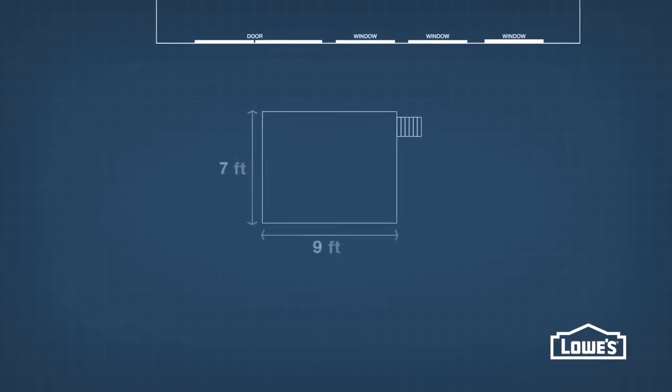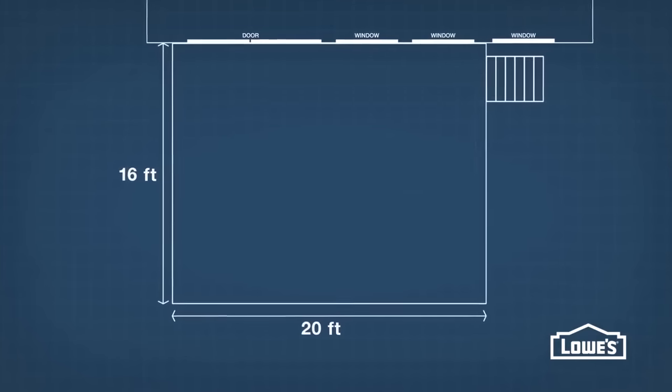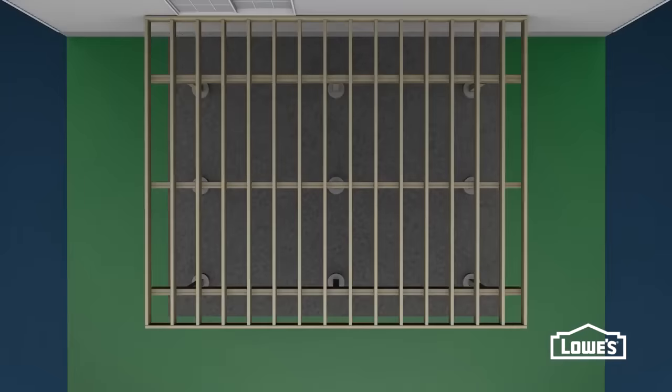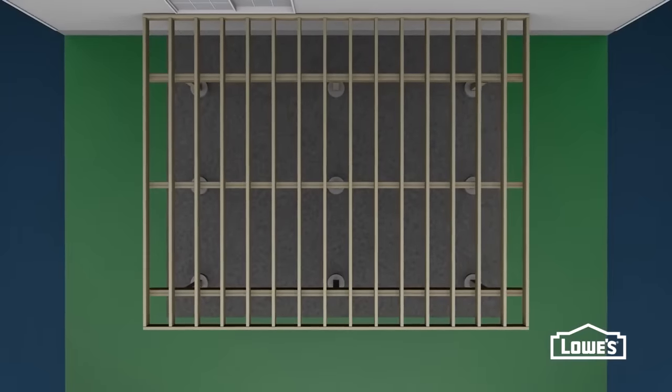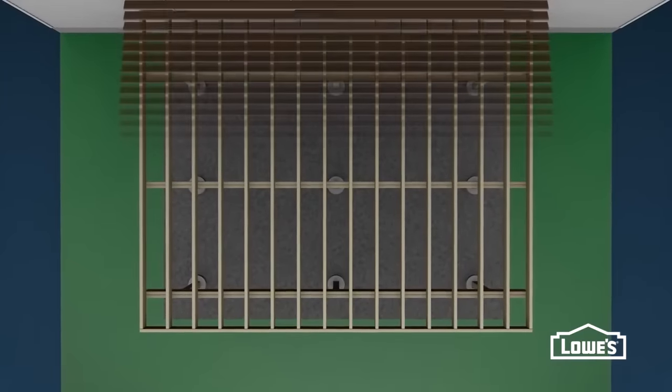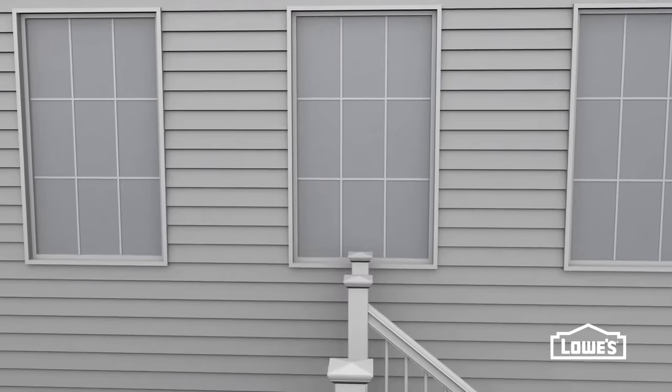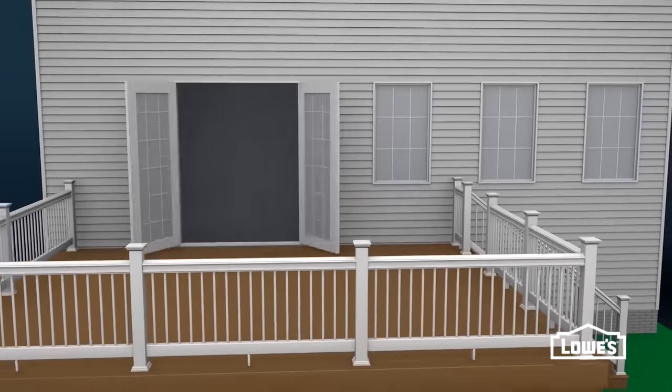When planning size, make sure you'll have enough room for your outdoor furniture and that you'll have enough room to move around. It's also smart to think about the decking. Deck boards are typically five and a half inches wide, so try to plan a deck size that won't leave skinny pieces at the ends. When designing, remember that the railings need to stay clear of windows and out-swinging doors.